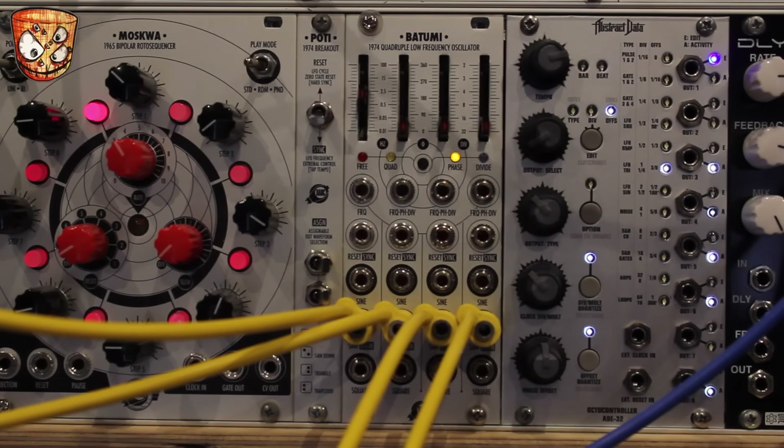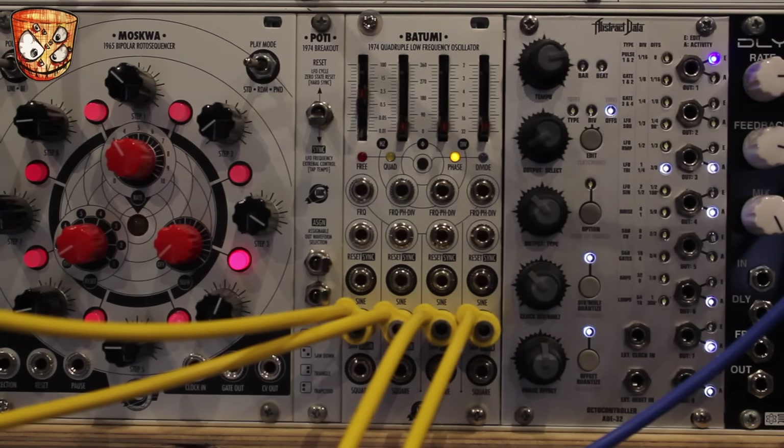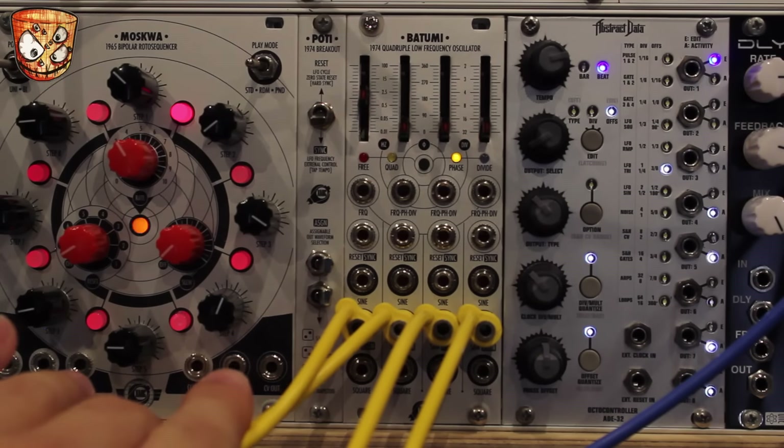As these are all in phase with each other with those sliders on the second, third, and fourth LFOs, I'm going to go through the shapes on those assigned outputs. Here's a triangle.